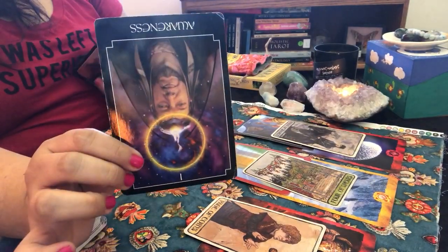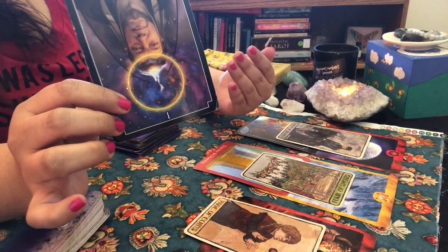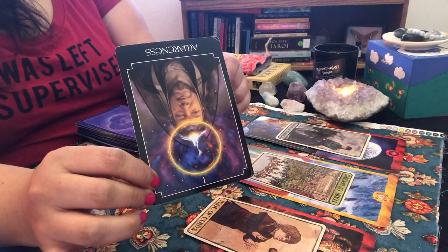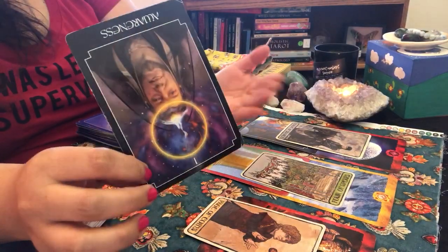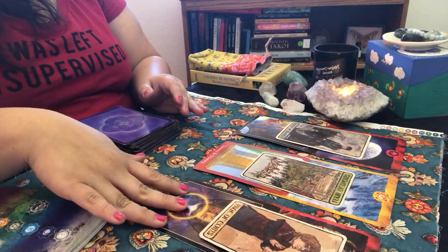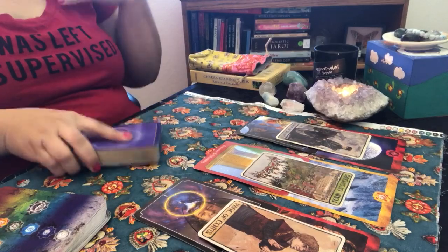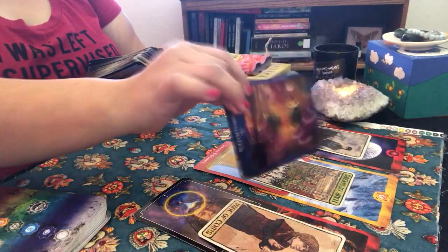Awareness in reverse popped up. Something I've noticed about you is that you do shut off intuition sometimes, though you catch angel numbers a lot while you drive. You can be kind of stubborn or want to be in control. Awareness in reverse is telling me you're going to be tempted to want control over the situation — especially when abundance comes through — but it's important you let God take the wheel and trust that everything is happening as it's meant to.